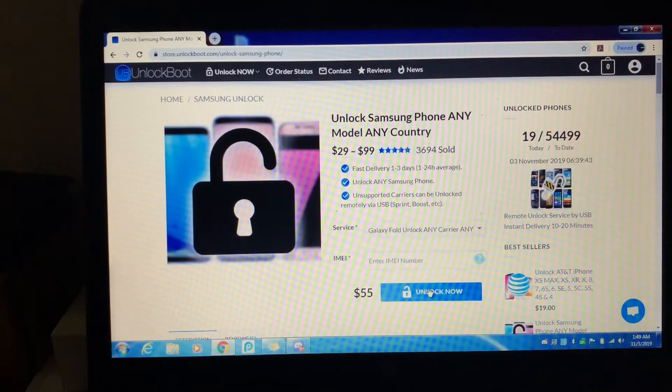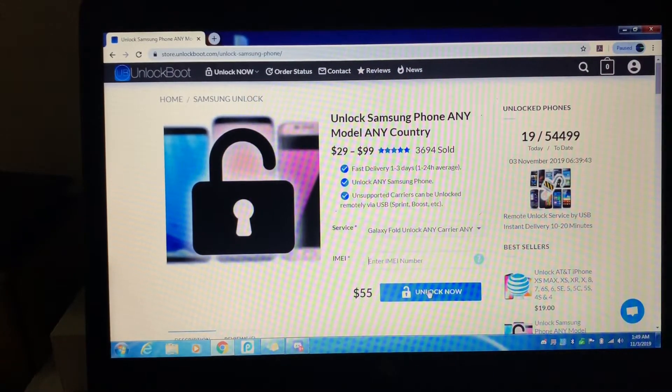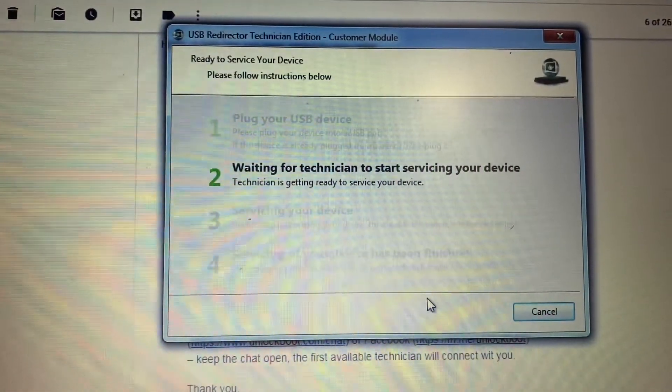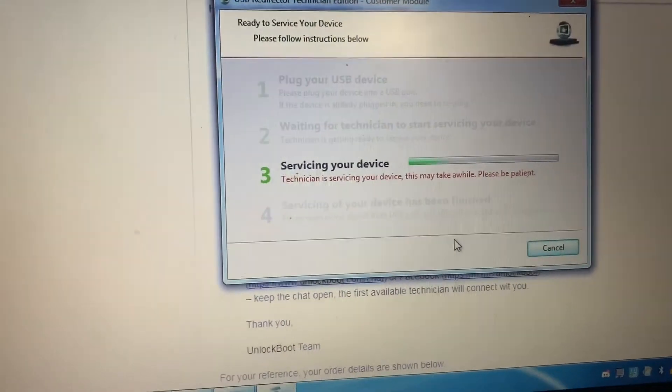It is $55 — this is not free — but it's just a quick way of doing things. You're gonna go down and click on IMEI, type in your IMEI, and go ahead and hit unlock.